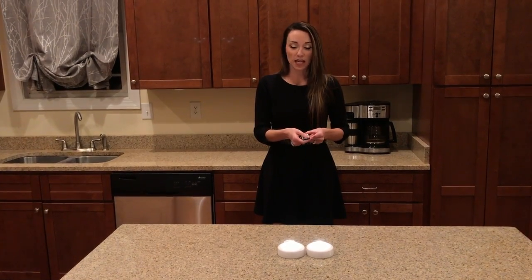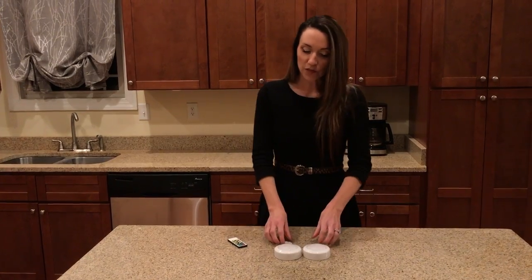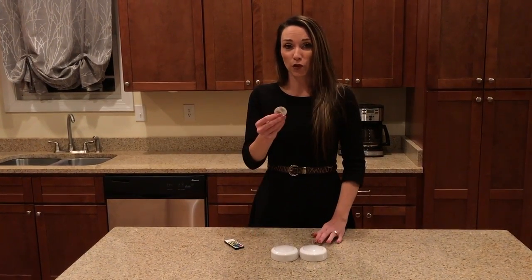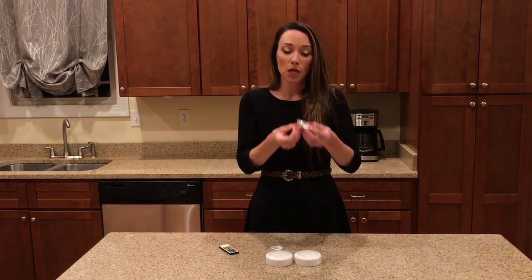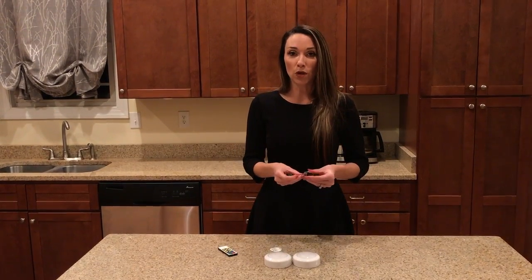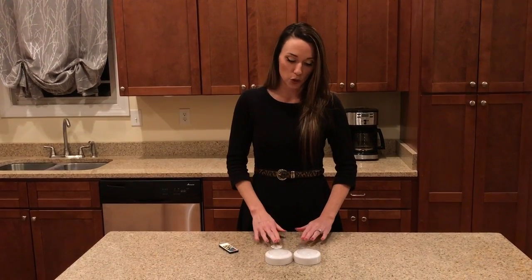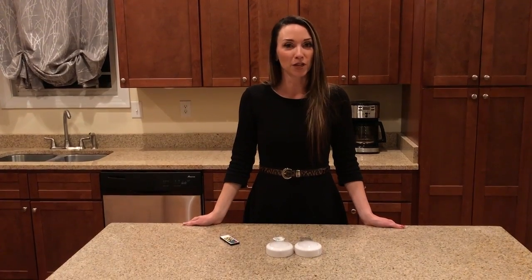I'm going to hit the off button — the red button — and they're off. As far as mounting is concerned, you have two different options, which are included. The first is double-sided 3M tape — two of these are included. Or you can mount it with two screws: two screws for one puck light and an additional two for the second, so a total of four. This is our Wireless LED Puck Light 2-pack. Welcome to Brilliant Evolution.